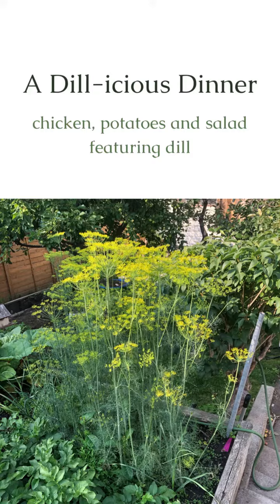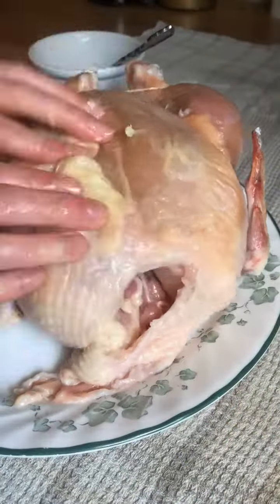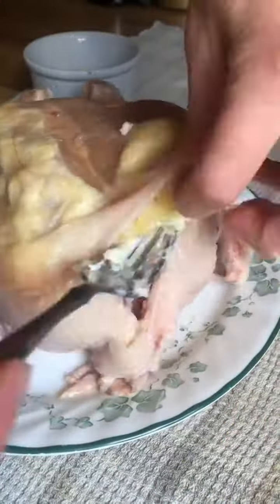Another thing that is going wild in my garden is my dill. Heather was like, 'I don't know what to do with dill, I never cook with it,' and I was like, 'Yeah, I don't really know what to do with dill either unless I'm making pickles.'